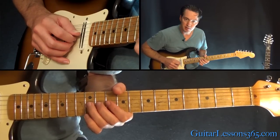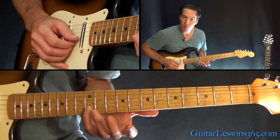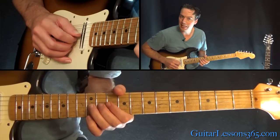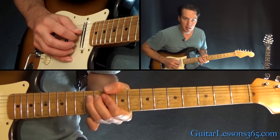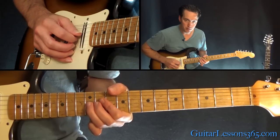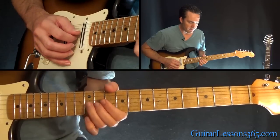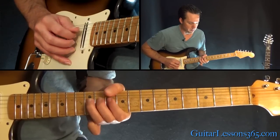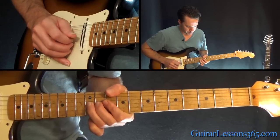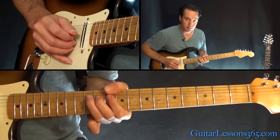Then we're going to pick the 12th fret normal, do the bend again, grab the 12th fret on the B string — then do the bend again at the 12th fret, pick it as it's bent, then back down normal, and back up bent. It's really all based around this one note. See that last bend — I was already bent before I picked it.